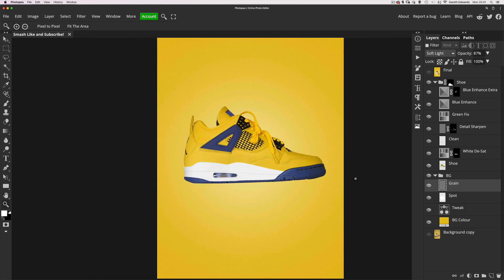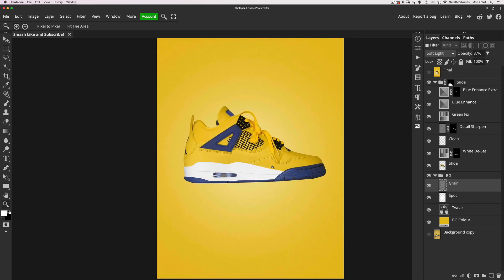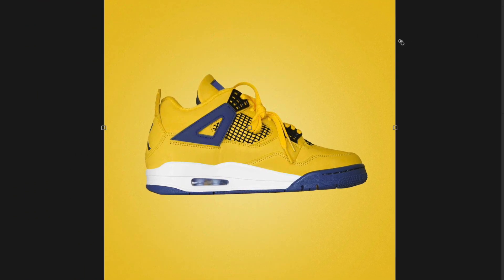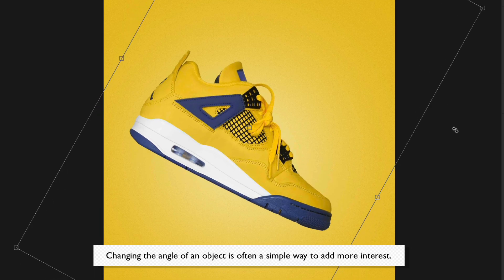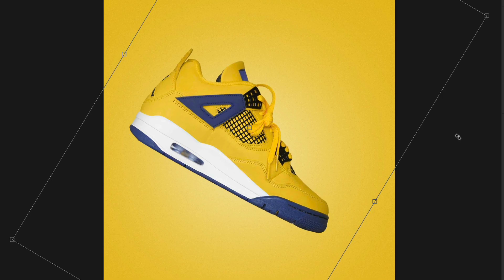At this point it looked good — the yellow background, enhanced colours, nice and tidy — but it didn't look very exciting, just a bit boring. So I selected the shoe layer group and pressed Command/Control+T to access the transform controls, then rotated the shoe to an undetermined angle. I didn't want exactly 45 degrees — I just rotated it until it looked nice.